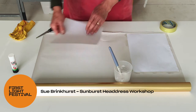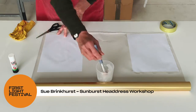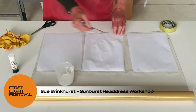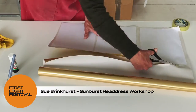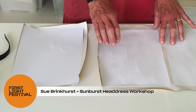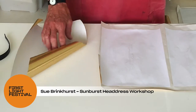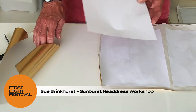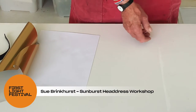You need to do 20 sheets for this. This is sheet number 20 and as you can see there was an extra piece of paper on the edge which I've cut off — we're going to use that to make the crown, so that can be put to one side to dry.